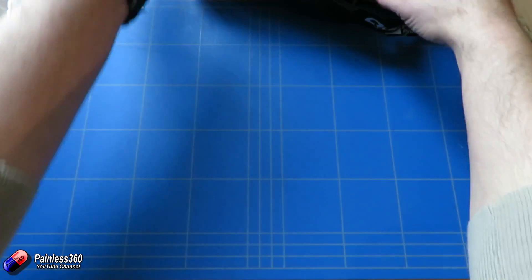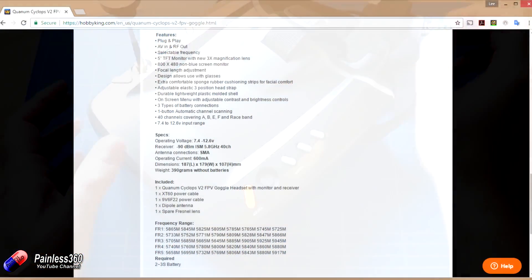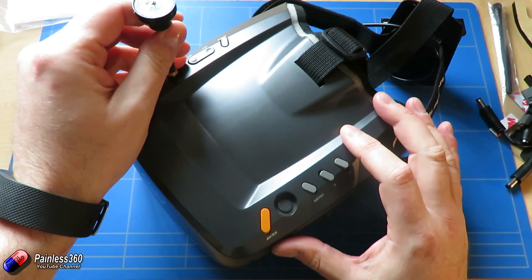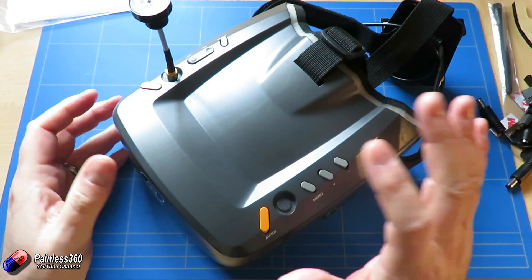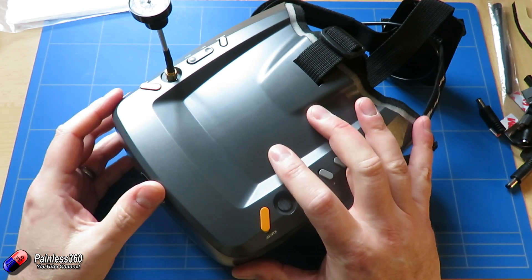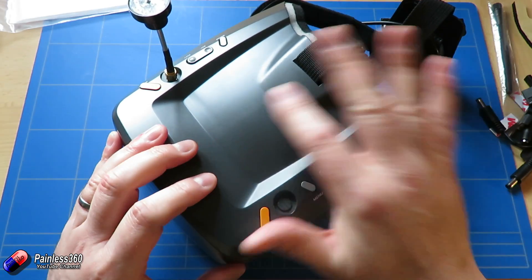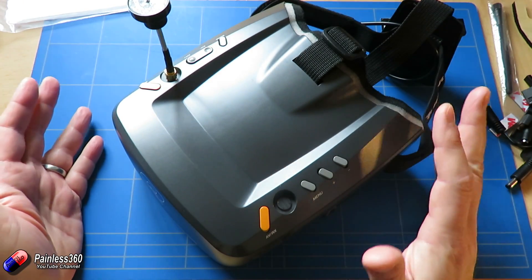Let's remind ourselves of the actual specs. The Cyclops V2 includes a 40-channel receiver, a 5-inch monitor at 800 by 480 resolution, and adjustable focus. I find these pretty good to use — some of the other goggles we've tried feel like you're straining your eyes, but I don't have that problem with the Cyclops. A couple of friends with sight problems also find them quite easy to use.